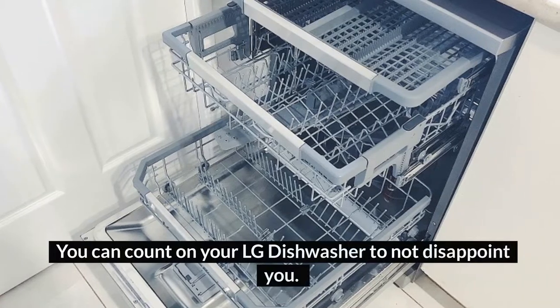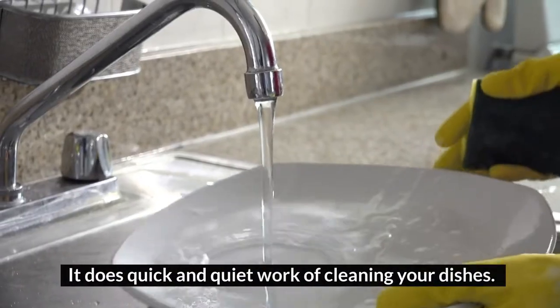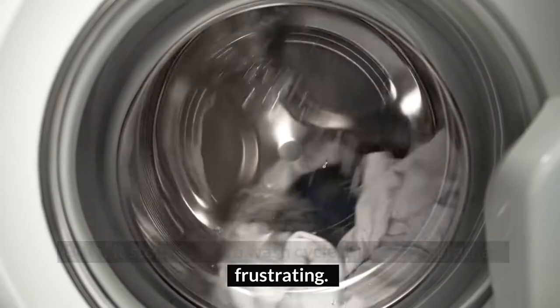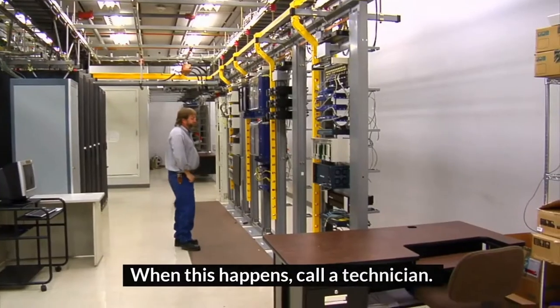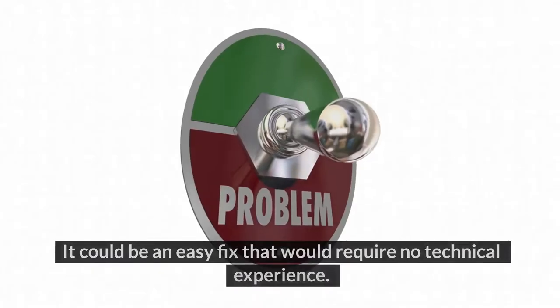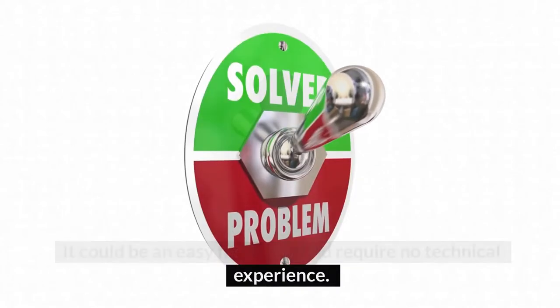You can count on your LG dishwasher to not disappoint you. It does quick and quiet work of cleaning your dishes. But if it stops during a wash cycle, that can get rather frustrating. When this happens, before calling a technician, you can save yourself the cost and find out why it stopped mid-cycle. It could be an easy fix that would require no technical experience.